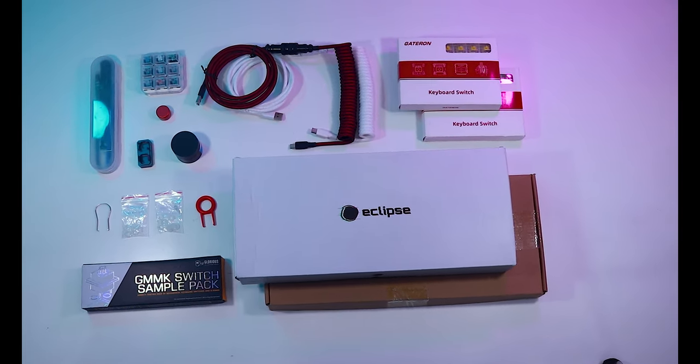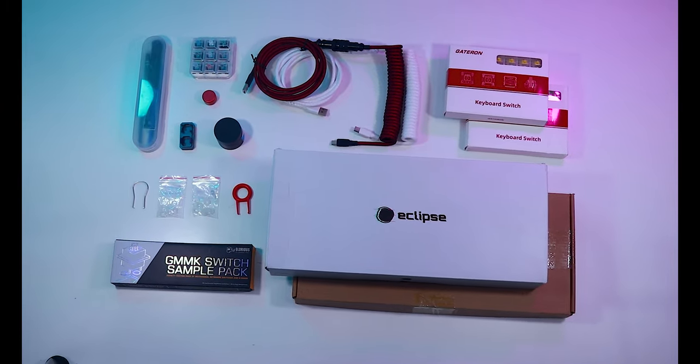I've replaced keycaps and hot-swapped a few switches, but by comparison I've merely dipped my toes into the proverbial personalized PC peripheral pool. Eclipse Team, a manufacturer of mechanical keyboards and parts, offered to help me build one by providing most of the components you'll see today. So come with me as I dive headfirst into the deep end of custom mechanical keyboards.